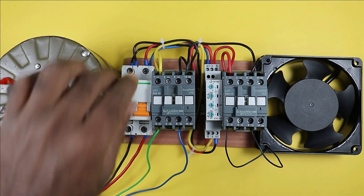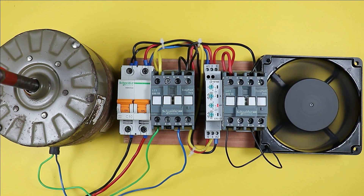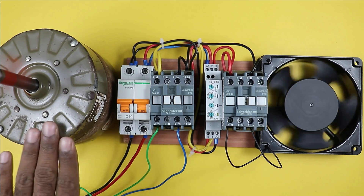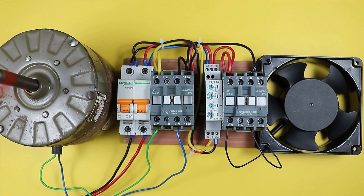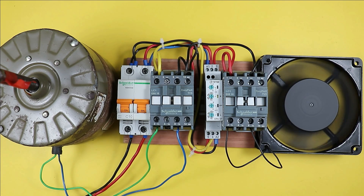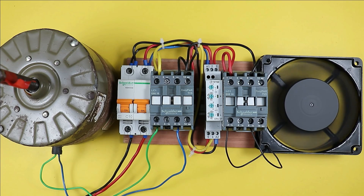When the MCB is turned on, the first motor turns on and remains on for 10 seconds as programmed. After 10 seconds, the first contactor turns off. It remains off for 5 seconds, then the second motor turns on and also runs for 10 seconds. When those 10 seconds are completed it turns off, and after 5 seconds the second motor turns on again — and so the cycle continues.